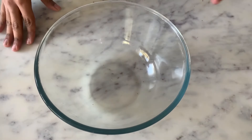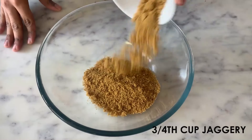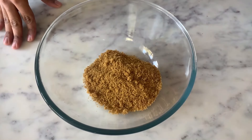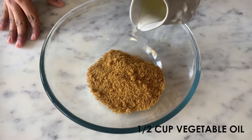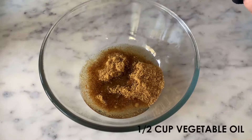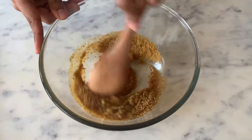So let's dive into the recipe and make a batch of the best brownies ever. We will start by adding ¾ cup of jaggery or shakkar in a bowl. You could also use coconut sugar. Then I'm adding ½ cup of vegetable oil. Now using a wooden spoon, I will mix all of this really well.